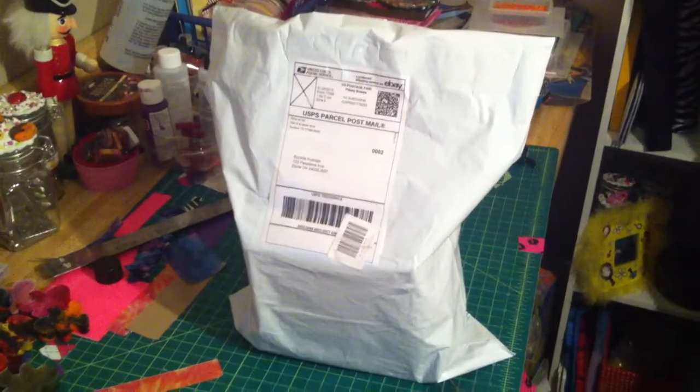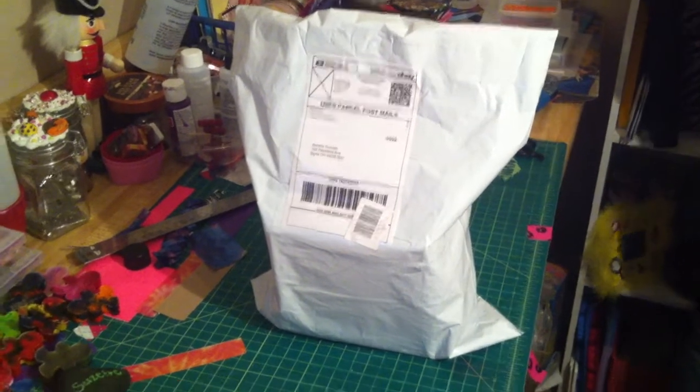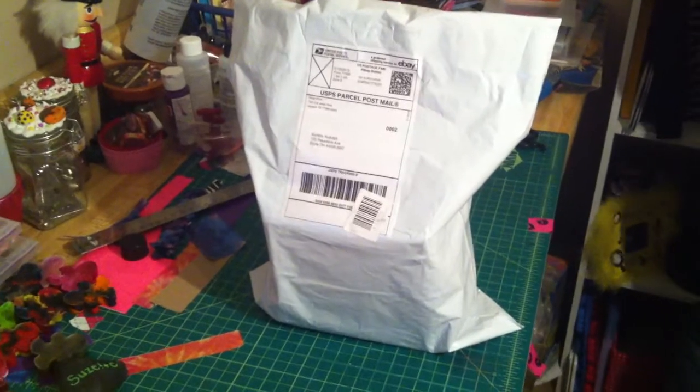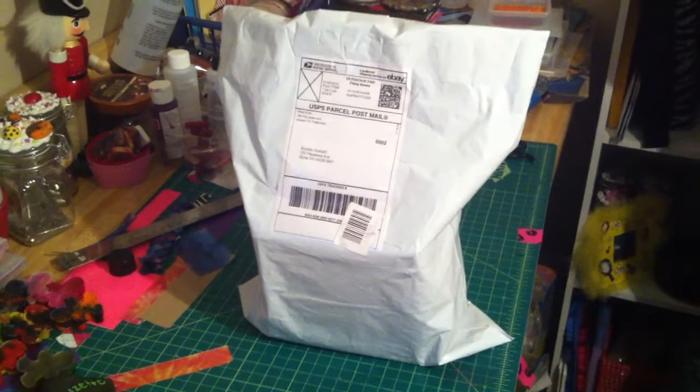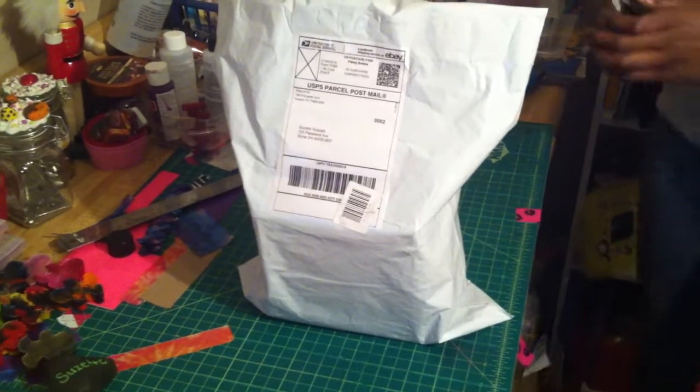Hello YouTube, it's Suzette with Yasashicrafts, coming to you today with a package opening. It's from Pink Cupcake, and her YouTube channel is House of Ink Houston. I'm going to have my daughter Elena assist me today, so Elena go ahead and start the opening.